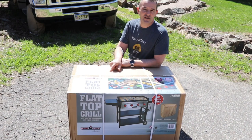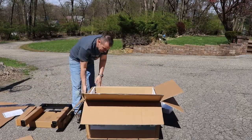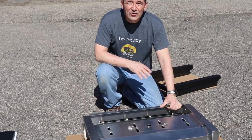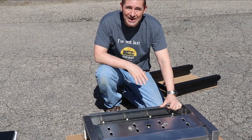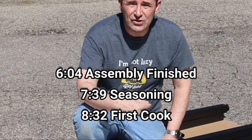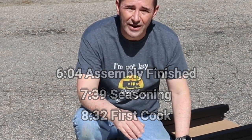It's a model FTG 600. Let's put it together. The first thing I'm going to tell you is this thing is heavy — the top is a beast. It's a two-person job to move that box for sure. Putting it together shouldn't be a problem though. I'm going to put a timestamp on the screen so if you want to jump ahead to where it's built, you don't have to watch me build it if you're not interested.